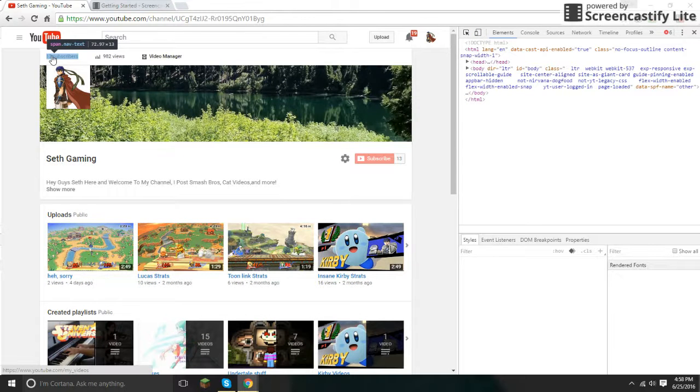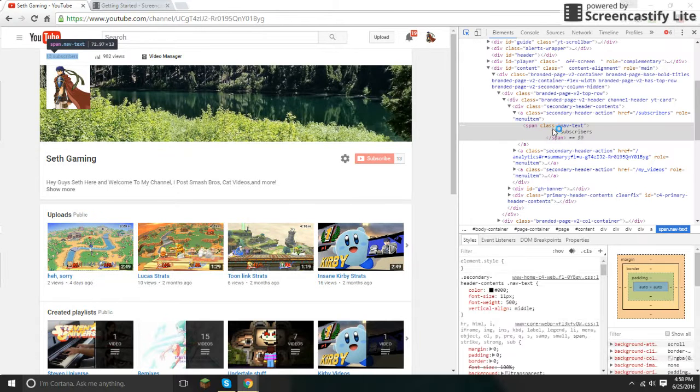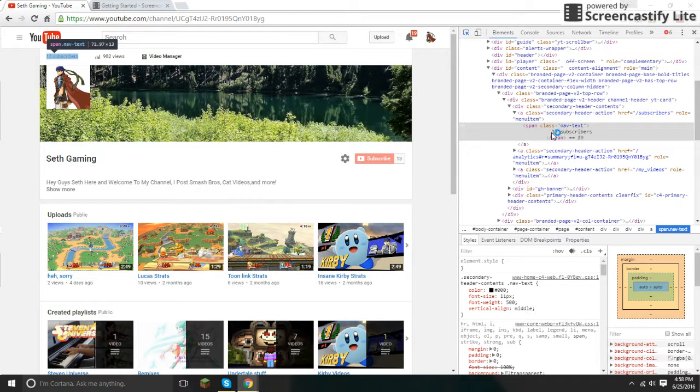Now that you have this open, you can click on how many subscribers you have and change it to however many you want.